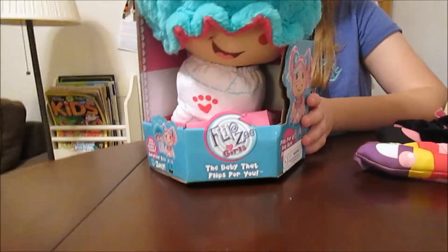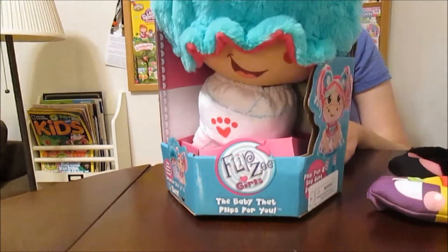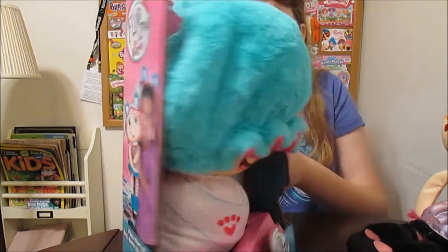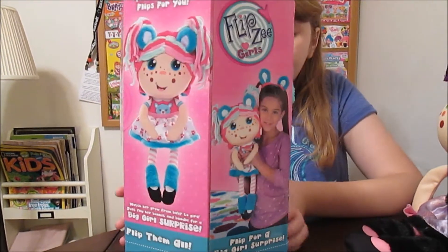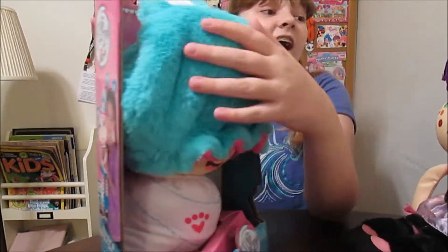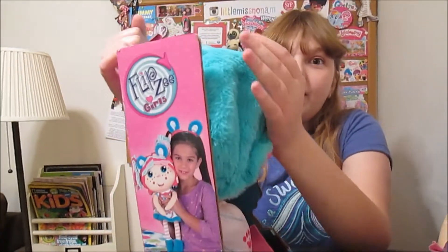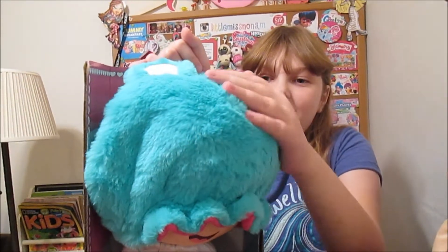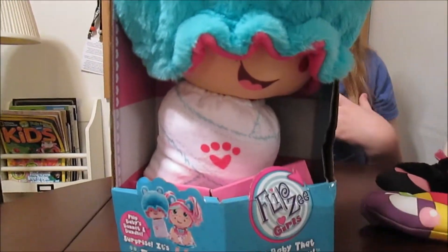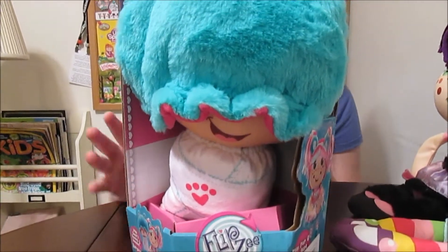She looks really cute. It says, 'The baby that flips for you. Surprise, it's Zoe.' They are so easy to flip — I will show you once I get her out. Her hat is so soft. I really like cuddling with this one, as much as we've been able to in the box. She'd be great for sleeping with in her baby form. Excited to get her out of the package because she feels like she's going to be really cuddly.